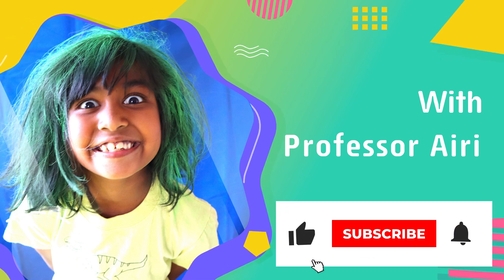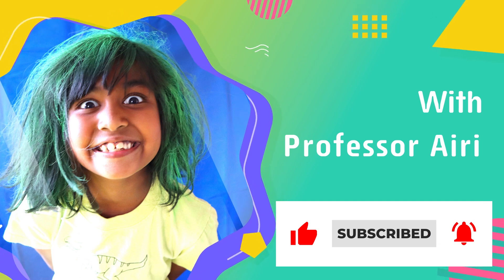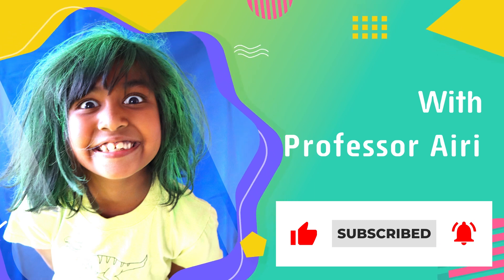Thank you for watching our channel! Hit the subscribe button for more fun videos. Adios! Bye!